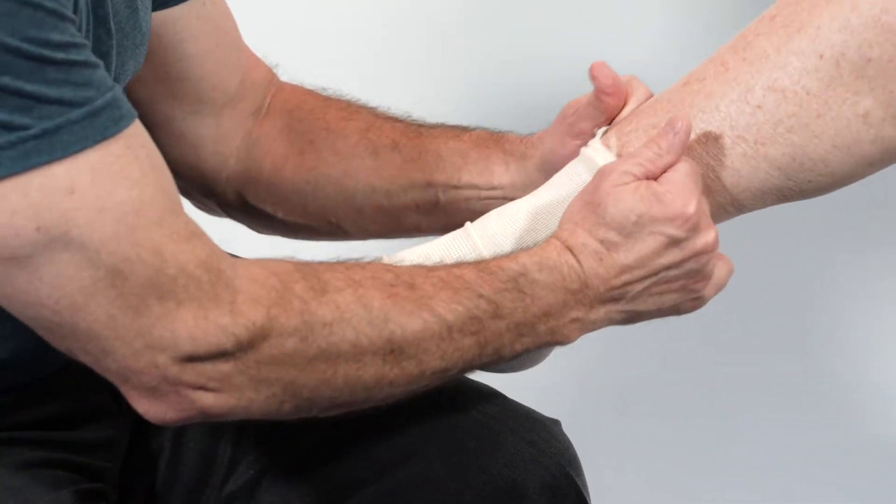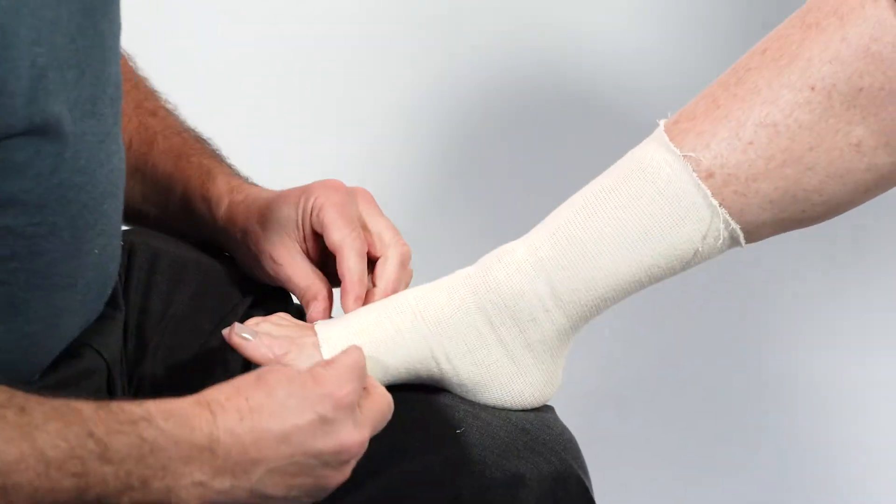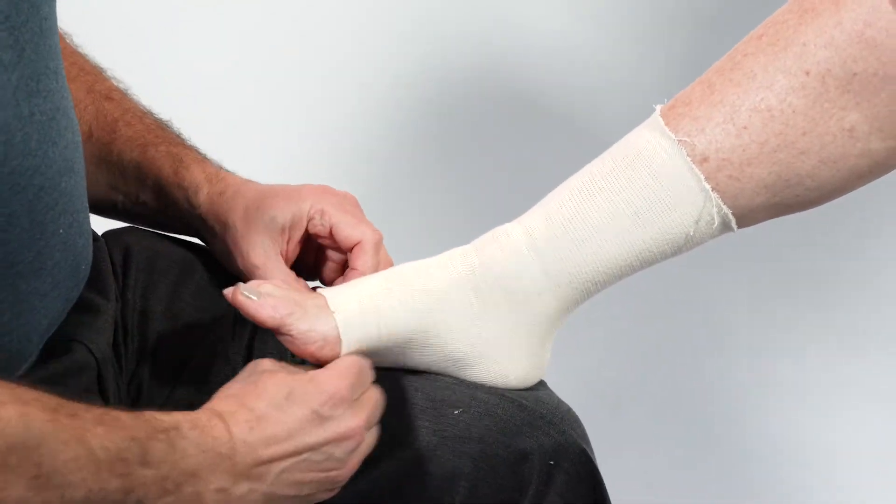In this case a size C is tried, but it's determined that a size D gives support of the ankle and is comfortable for the patient.